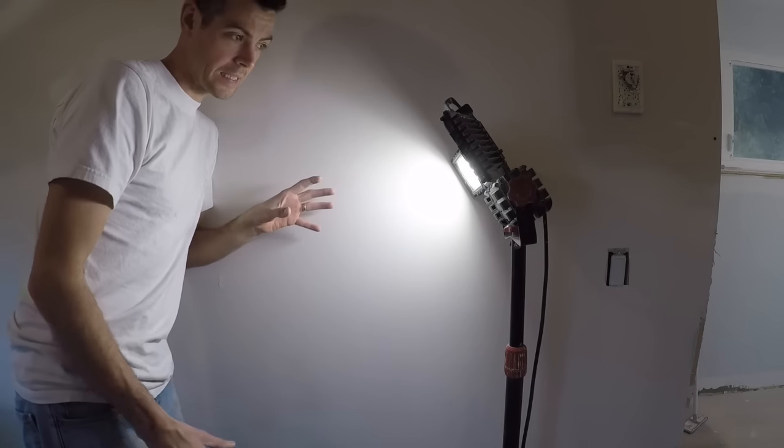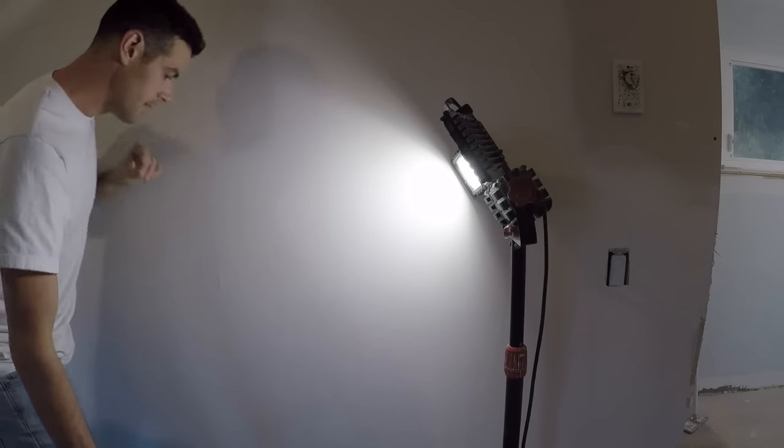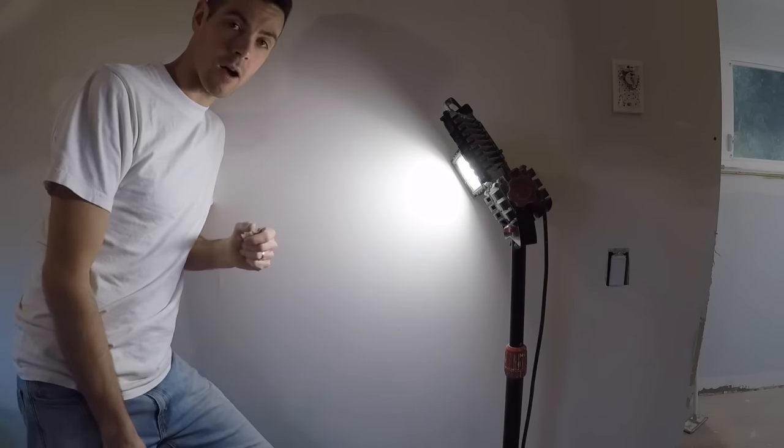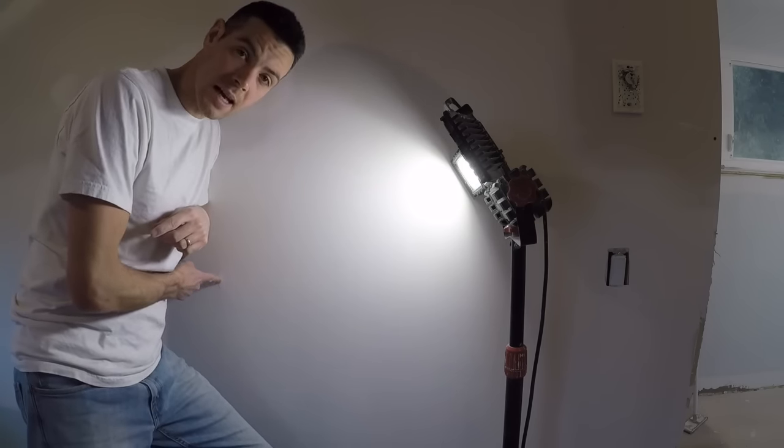Another thing that helps tremendously is to have a nice bright light and shine it directly down the wall. That way you can see where you still need to sand and when to stop sanding. This is where to stop sanding: if at any point you see your tape coming through, stop sanding immediately. It means it hasn't been built out enough in the surrounding area.